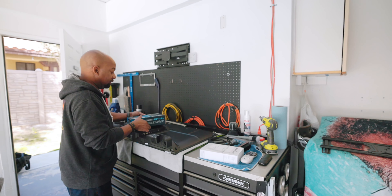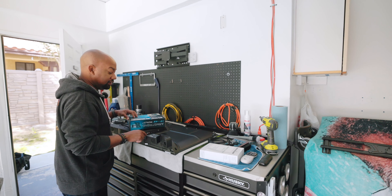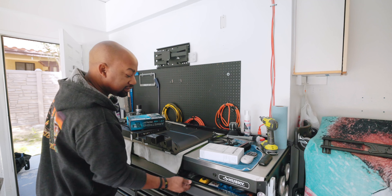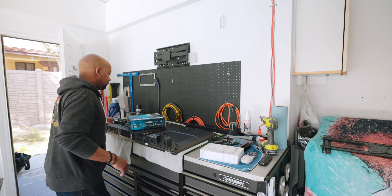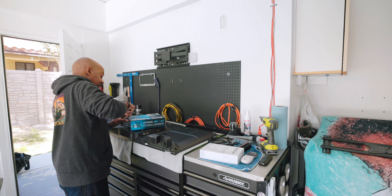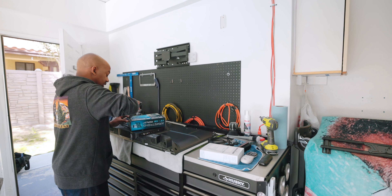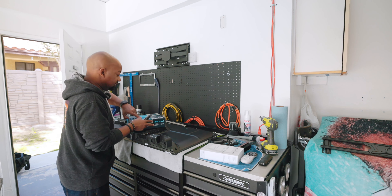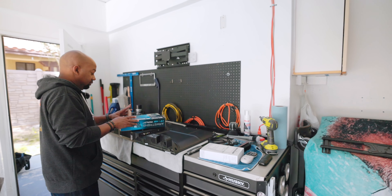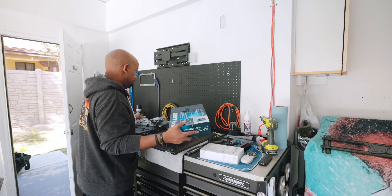I made a quick run over to Harbor Freight because this TV mount doesn't work with this TV, so I picked up one of these for $14. I put the old one that was out here inside the spare room — just pointless, because nobody uses the spare room. It's just the two of us here, five bedrooms.